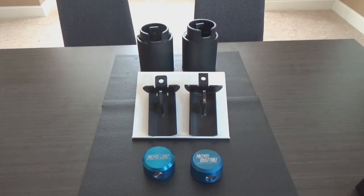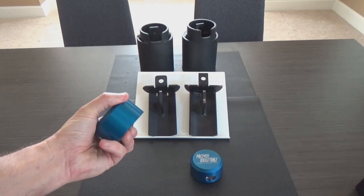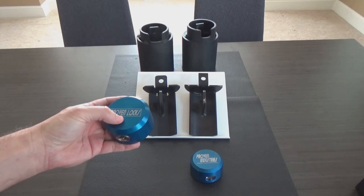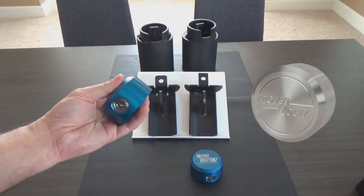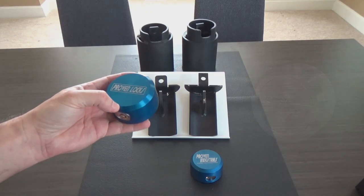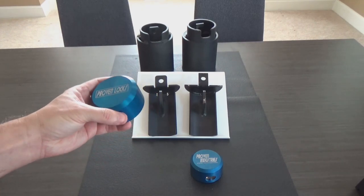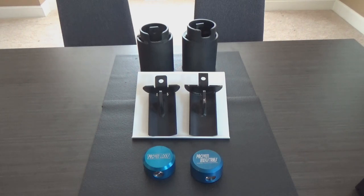Now, some folks had commented on the fact that these are made out of aluminum, and aluminum being soft was a potential concern for compromise. Proven Industries does actually offer a complete solid stainless steel puck design. That does add quite a bit of money to the overall cost, because stainless steel is not cheap and is much harder and more labor-intensive to work with. So it does cost more, but if that is a concern for you, they do have that as an option. I also want to show you these things locked up, because I think there is a little bit tighter fit and finish with the new design.